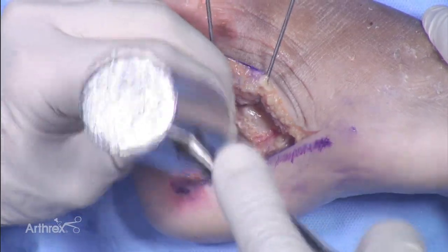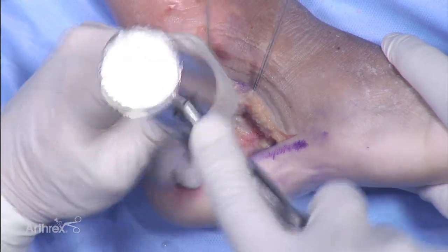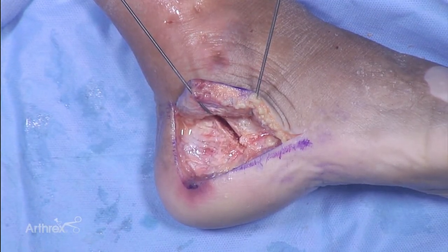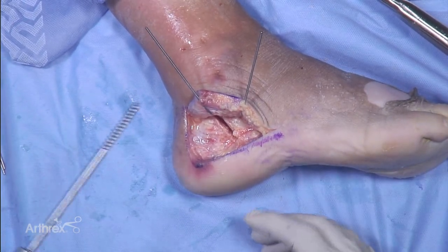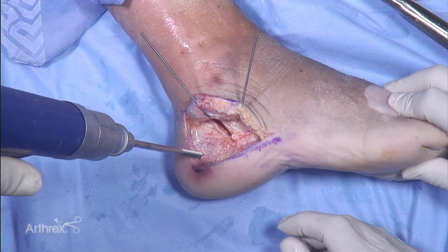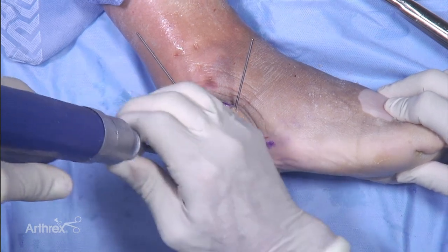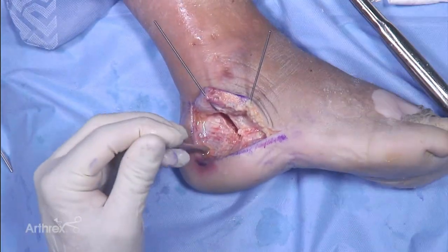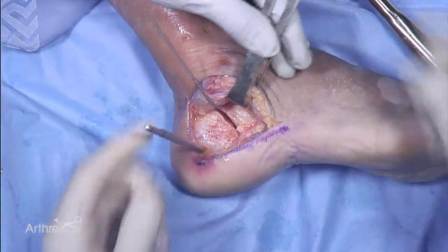We'll go ahead and make a calcaneal fracture — oftentimes with the bone we'll have bone deficits. One trick I often use is to place a Steinmann pin in the posterior body to get control and lever the fragment down for better visualization of the joint surface. This gives a really nice joystick to pull it down, opening up the fracture site and helping lever down to see the subtalar joint very nicely.